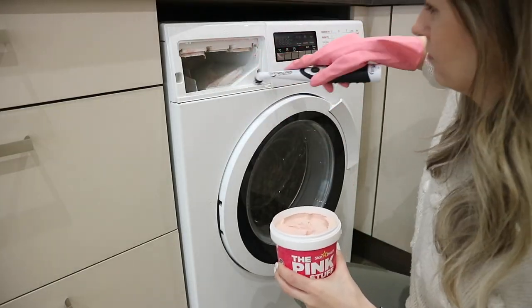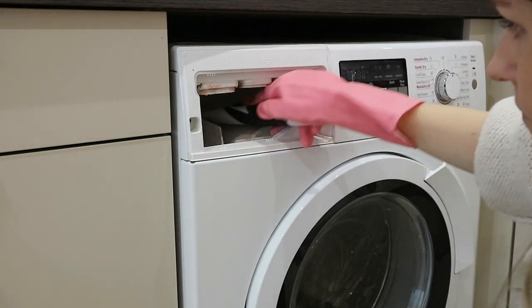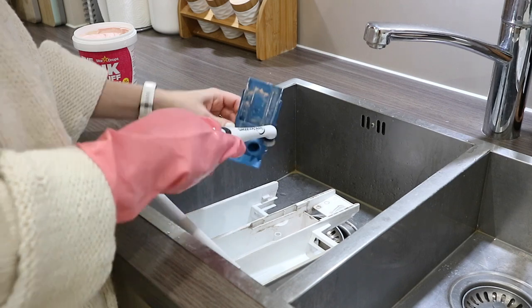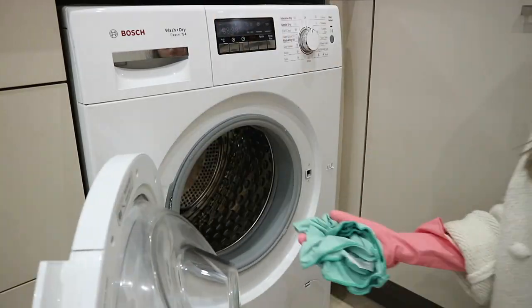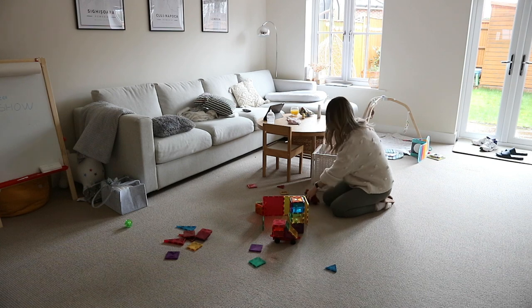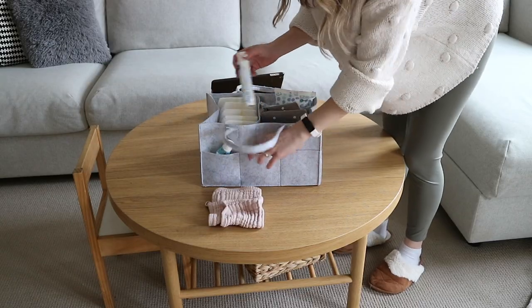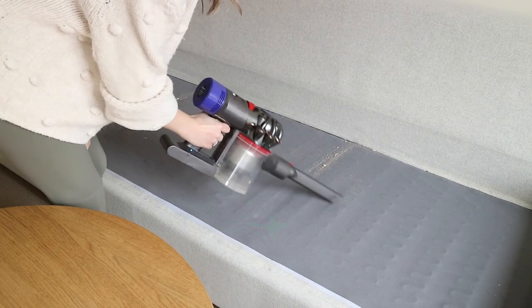Hi everybody, welcome back to my channel, or welcome if you're new! Today I'm going to take you along for a day of cleaning. If you are in need of some cleaning motivation, then this is the video for you. I've got to tackle quite a few tasks around the home. I just had a baby about two months ago and it's just been tricky to get the cleaning done, so I'm going to try and tackle as much as I can today and just freshen up for spring.